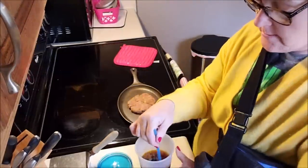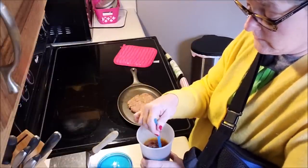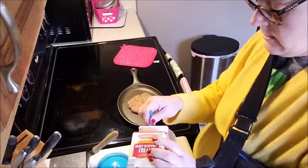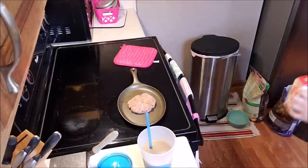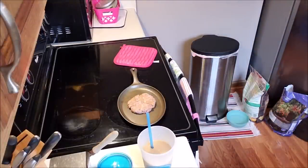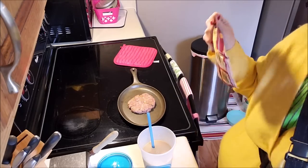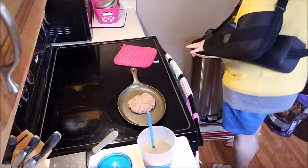I want to stir my sweetener and my caramel in. Just put a little heavy cream, until it's the color you like. Perfect, and now you just need some ice. I'm grabbing some cheese out of the fridge for my burger. I'm going to cook all four of these burgers today because they need to be eaten.